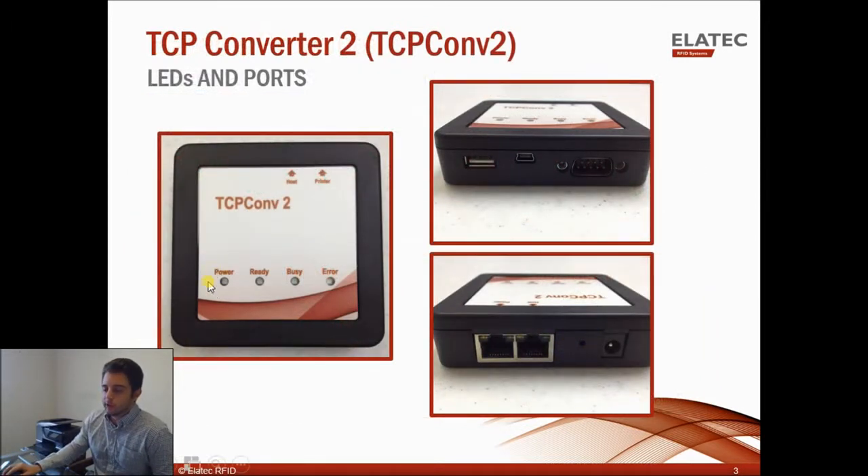On the top you'll see that there are four LED lights. There'll be a green power and ready light, a busy light that'll be red when it's initializing, and another red light is the error light if something goes wrong. On the front side you're going to see a USB port, a mini USB port, and an RS-232 port.